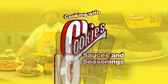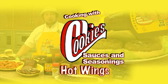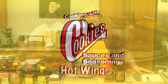Cookies makes a sauce for everyone. Cookies is the one. Hi, this is your old friend Speed the Sauce Man. Today we're going to cook up some hot wings. Everybody loves hot wings. Party time.